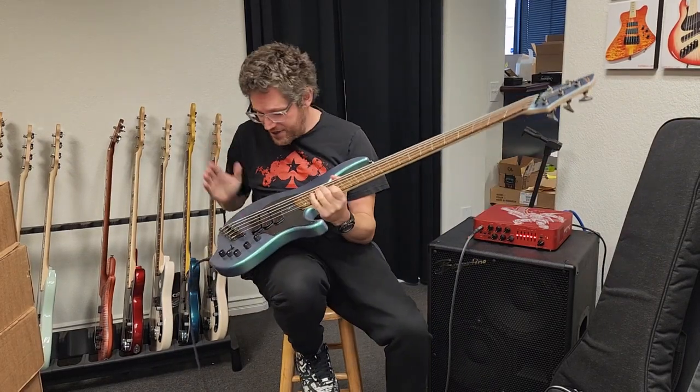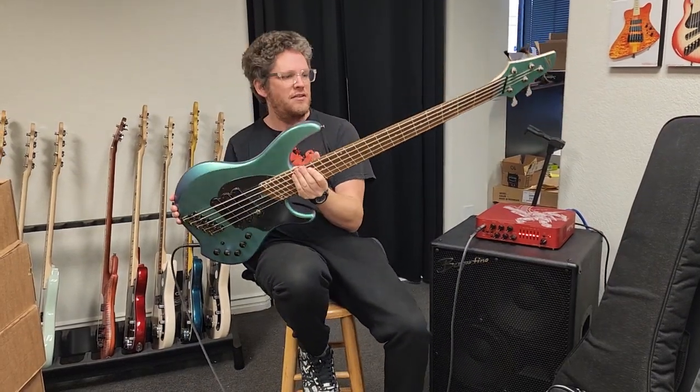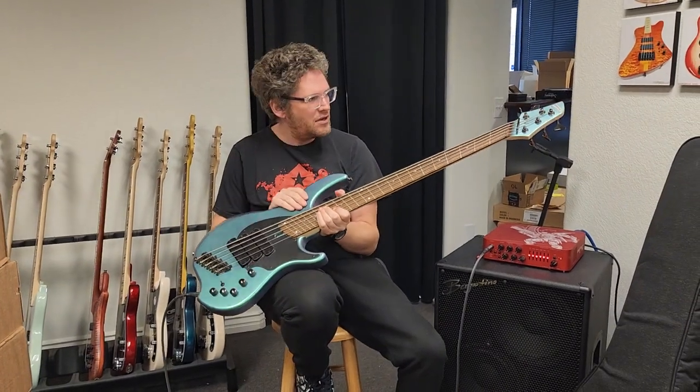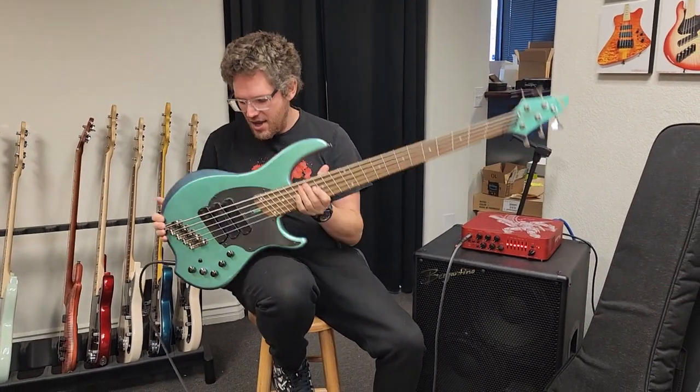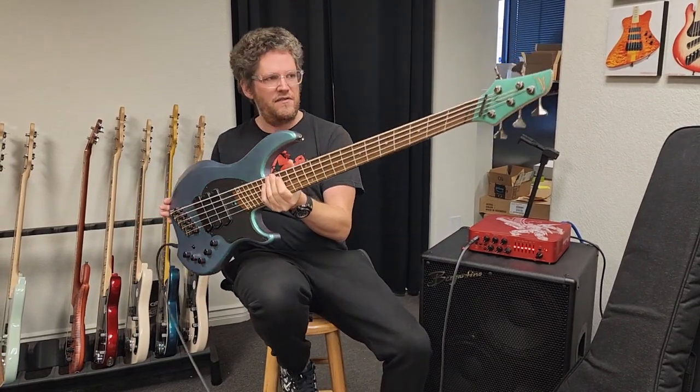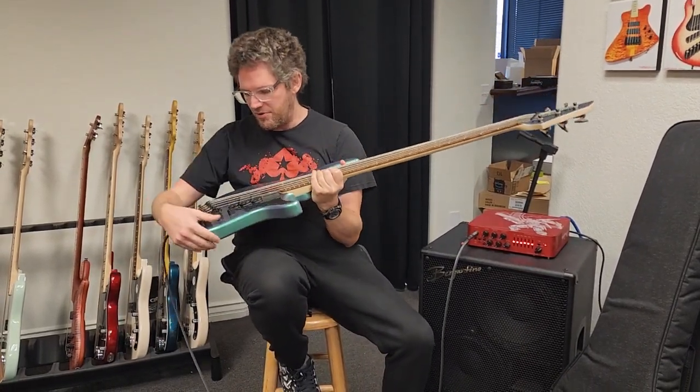How's it going? Jason from Fret Nation. This is the new Kyle Conquil limited edition signature bass. It's based on a Combustion, has an alder body, and an absolutely stunning green to purple color shift matte finish that is just beautiful.